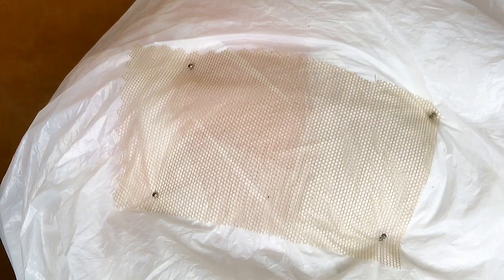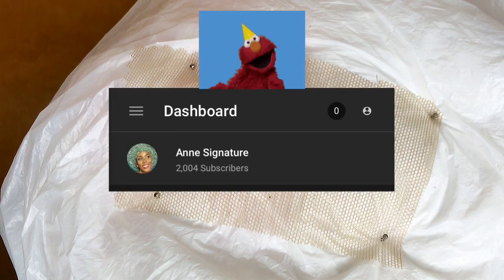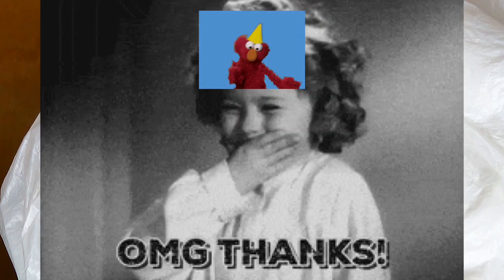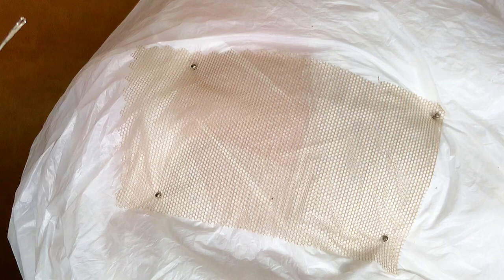Hello guys, welcome to my channel! I'm so excited — we have hit 2,000 subscribers! I just went to check and found out we're already at 2,000 subscribers and I was really shocked. Thank you guys, thank you so much for your support so far, and I hope my tutorials have been helpful to a very large extent.